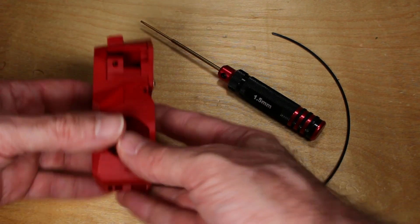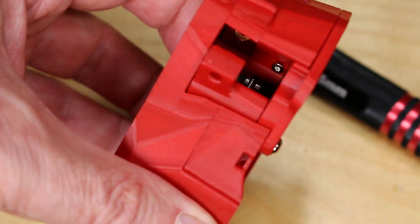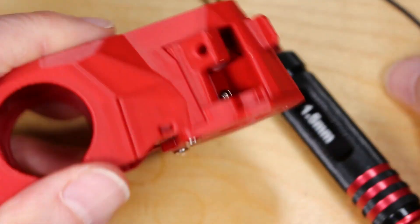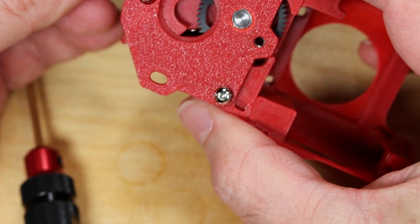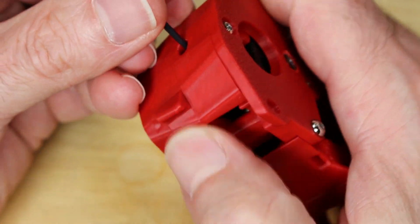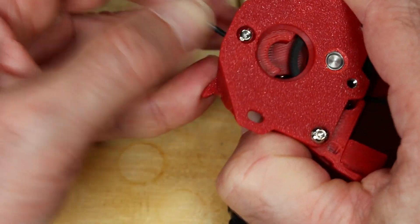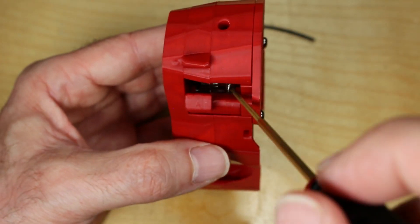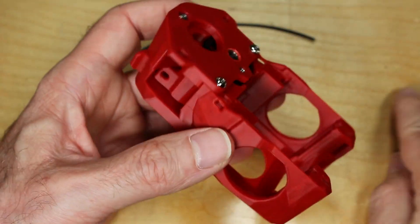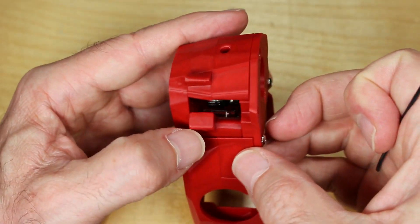Now we need to adjust the filament path, so get a piece of filament and a 1.5 millimeter screwdriver. We're going to try to feed the filament in and make sure the path is completely straight and even, or else you'll have trouble when extruding. You want the motion to be smooth and make sure all the teeth are meshed as they should be. If you look closely, you can see the path for the filament on the extruder gears is not aligned, so move the gear around to get as close as you can, and once you have those aligned, you can tighten it down.